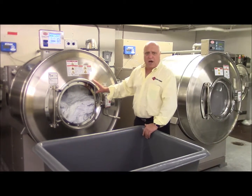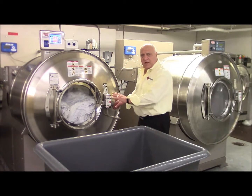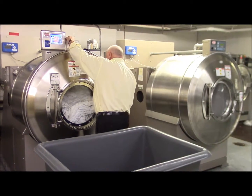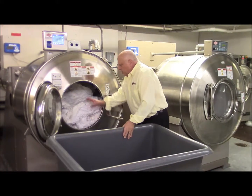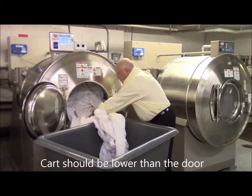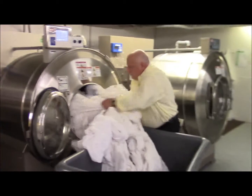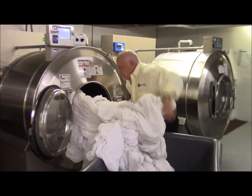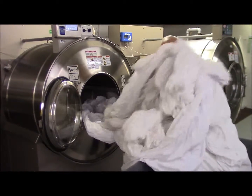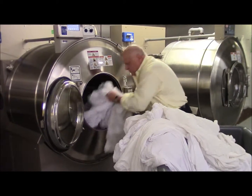Once the machine stops, there is a time delay period so that you make sure the basket has stopped. The buzzer has just gone off. I open the door, I bring the cart over, and I unload.